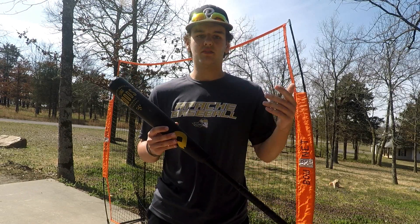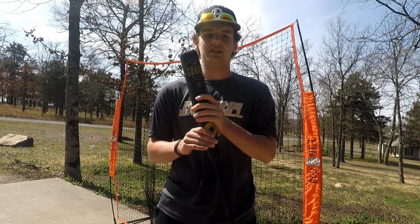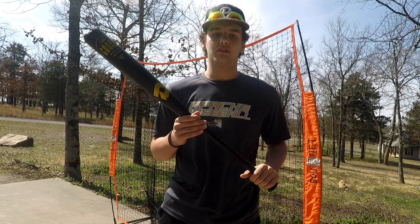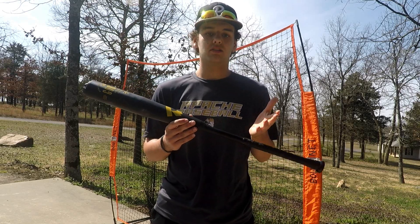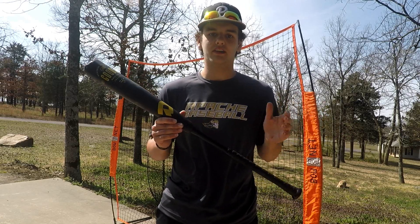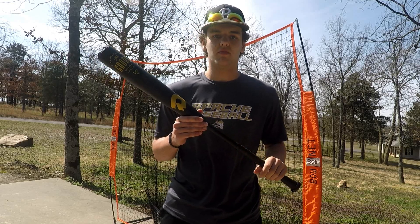Another bonus about this bat is that it is built in the United States, which is super nice. In a minute you'll actually see me hit with this thing on the field — it's really nice, it conforms super well, and I really enjoyed it. I understand why a lot of college guys are starting to move to this bat. It's also not a bad price — the majority of bats you're seeing now are $500, which is crazy, but this bat is $350, which is pretty reasonable considering the performance.